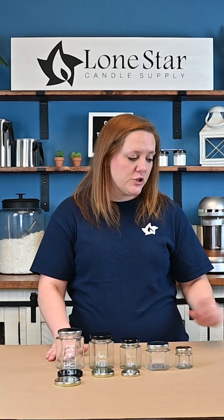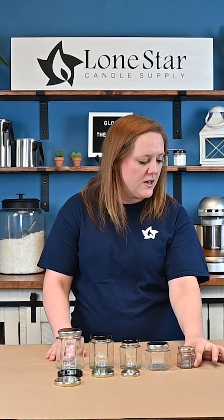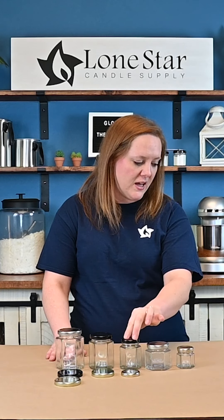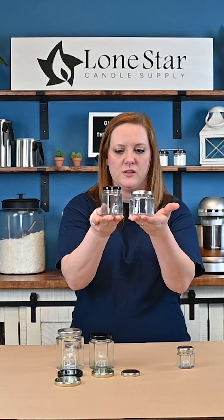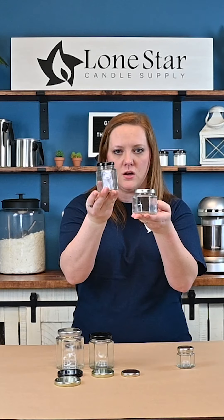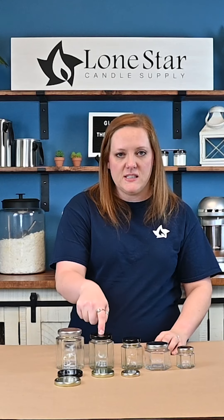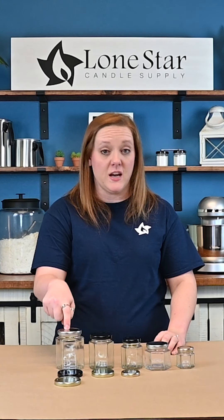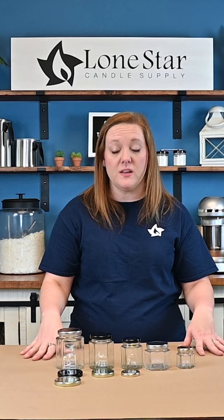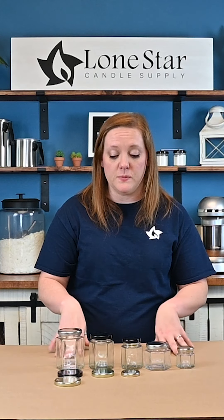We have five different sizes here to choose from. The little guy is a one and a half ounce, then we also have a 3.75 ounce and a four ounce — they're pretty similar in size but one is a little more tall and narrow and the other is short and squatty — and then we have a six and a half ounce, and our most popular size is actually the nine ounce. These all have different diameters so they all take different lids and would need different size wicks to be wicked properly.